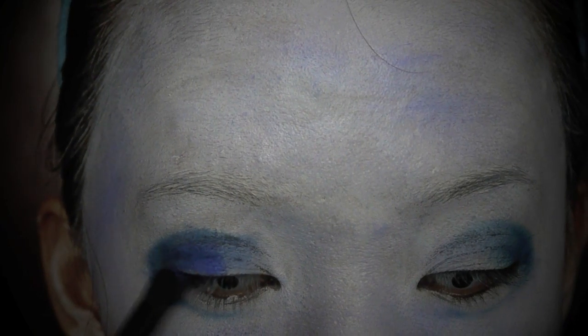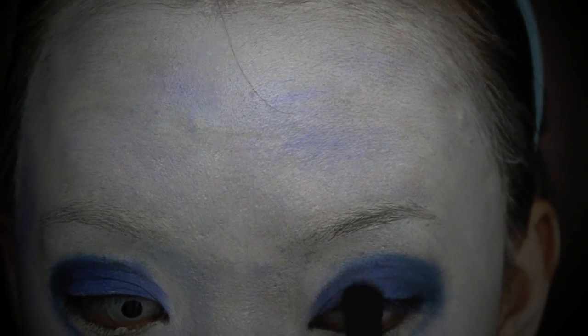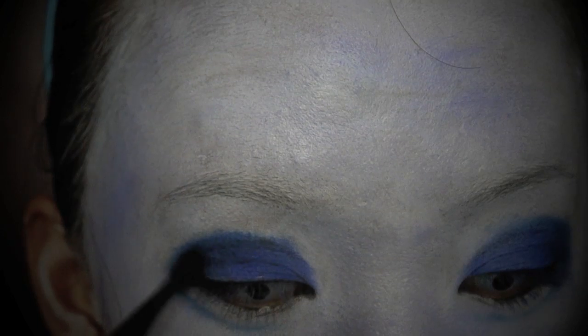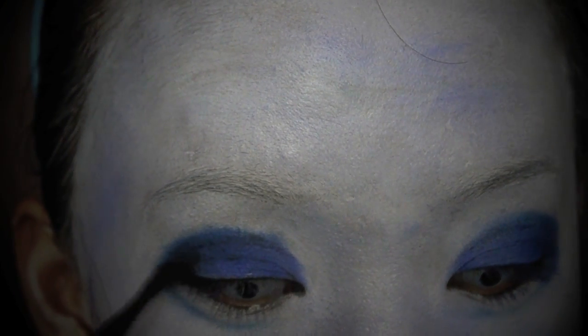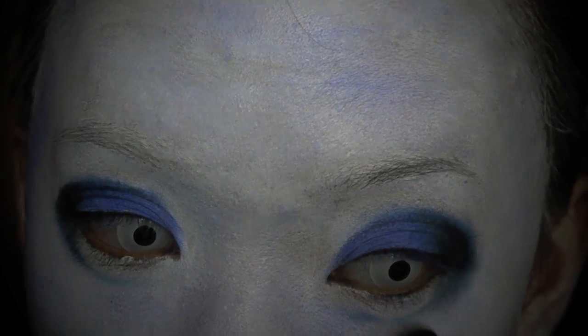Select royal blue again and apply it in the middle of the eyelid and the inner corners. Remember to keep it below the crease line. Select black eyeshadow and apply it at the outer corners. This is going to create larger, rounder and smokey eyes.